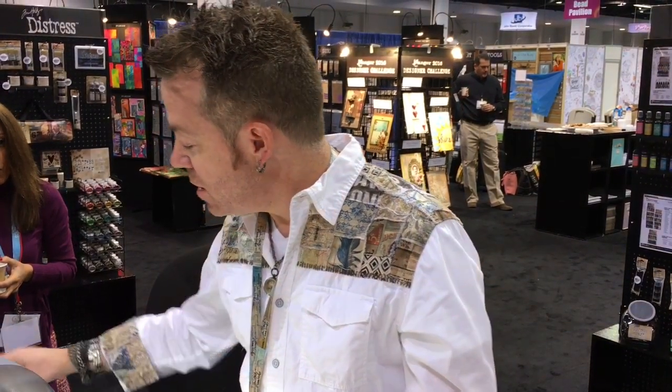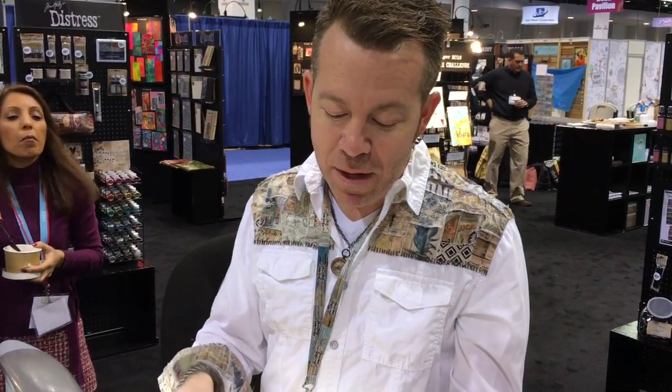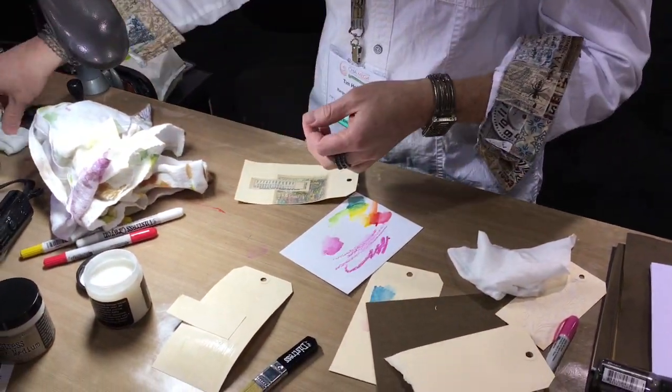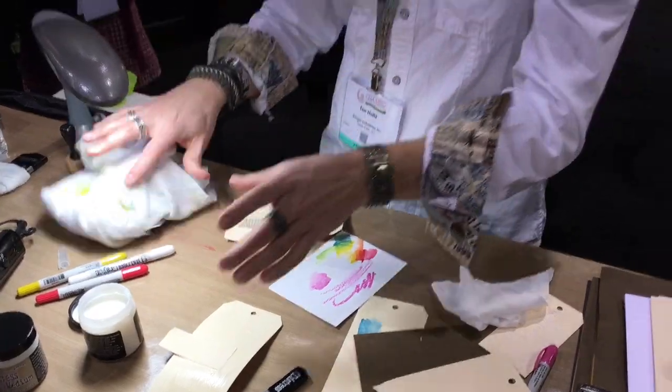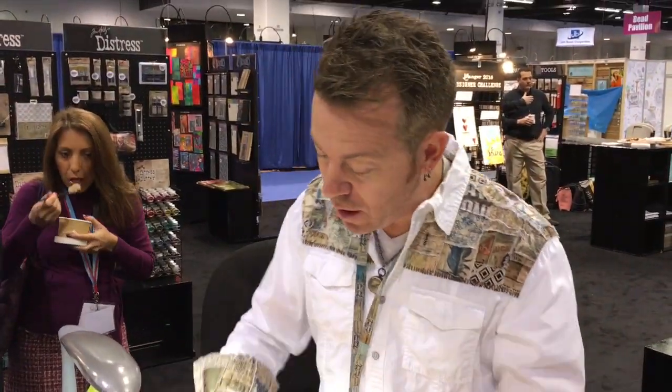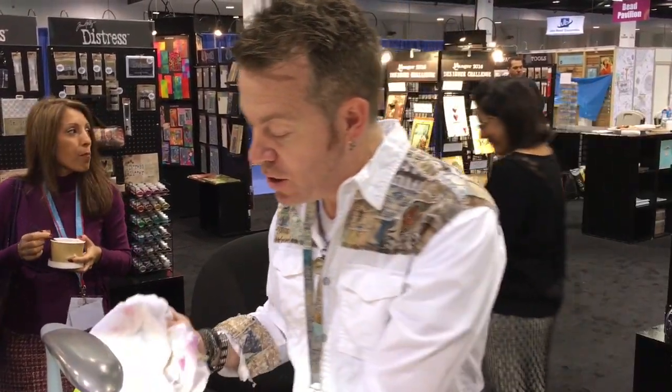One tip when using collage medium or any wet medium: when you're done with your brush, just wrap it in a baby wipe and you won't have to clean it right away. You can keep it that way for hours. You have to clean it at the end of the day, but if you're demoing, teaching, or working on a project, don't always throw your brush into water.